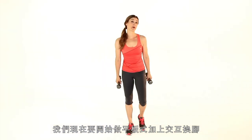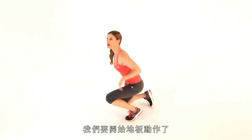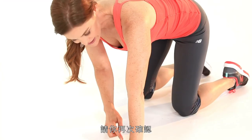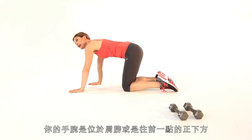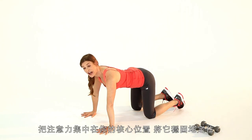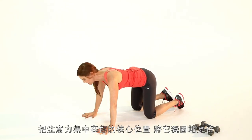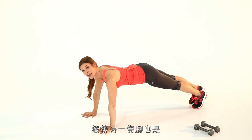Next we're moving into a plank with an alternating leg lift — you can put your dumbbells down. Come down onto the floor and put your hands directly under your shoulders. Make sure your wrist is below your shoulders or a tiny bit in front — that's quite important. Activate those arms really strong, then draw your attention to your core. Activate that core so it's rock solid. Take one leg back, power into that leg, then bring the other leg.